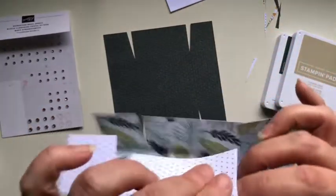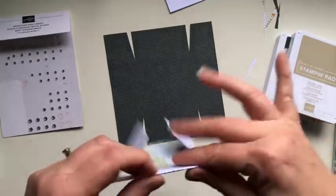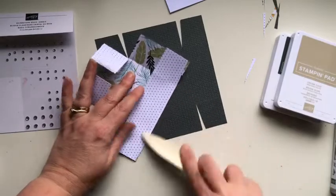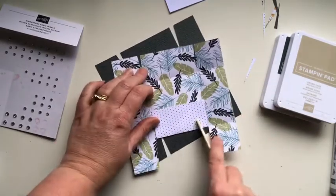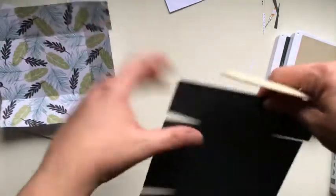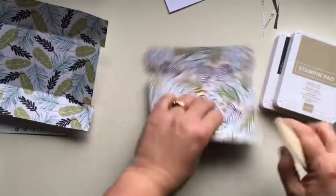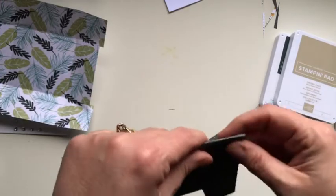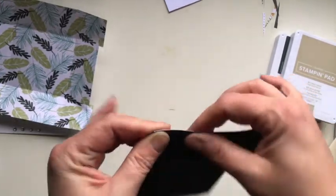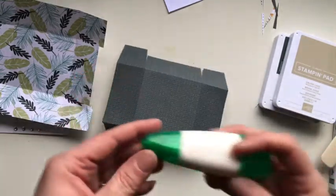Just sharpen up some of those edges and unfold it here. I'll score these middle ones more than anything because those are the ones where I want the edges of the box to be nice and sharp. Be careful when you are scoring your DSP because it is slightly thinner than cardstock and will tear if you're a little rough with your scoring — just go over it gently, just enough to make an indentation.